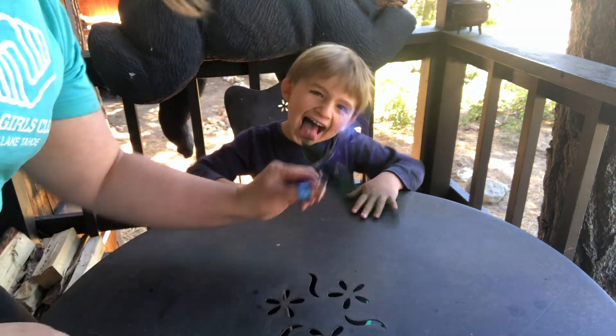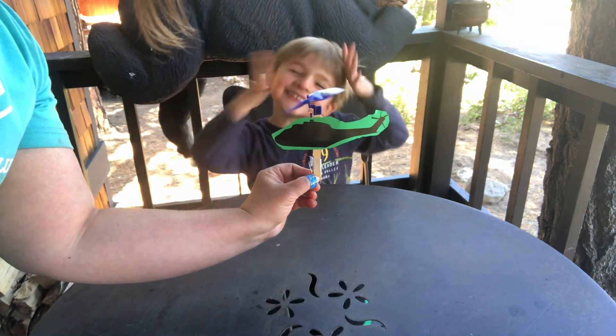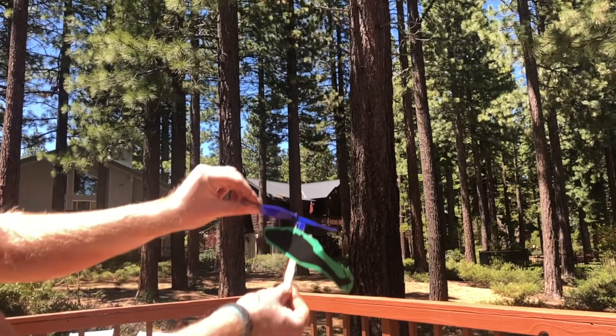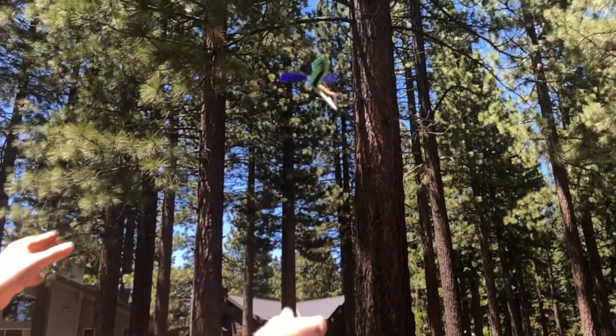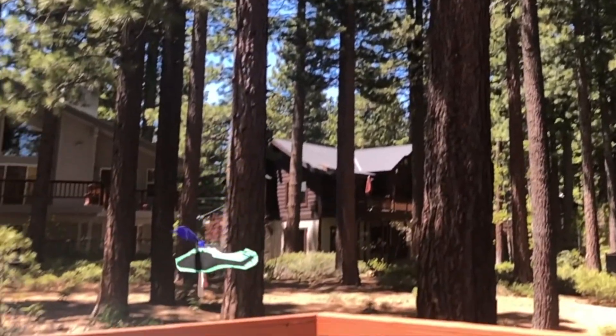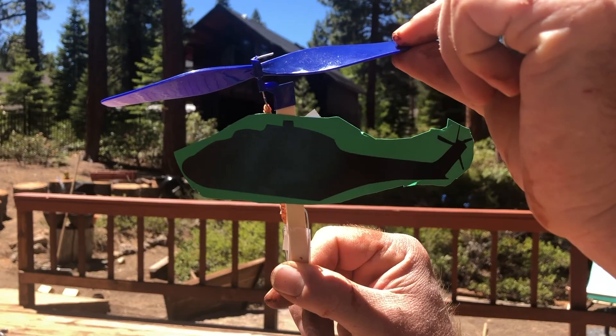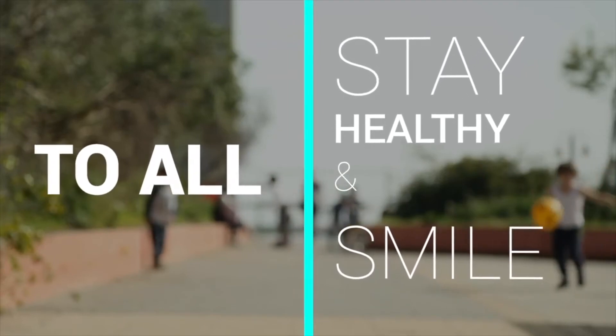Try again. There we go. Ta-da! Helicopter! Yeah! Ooh! Thank you.